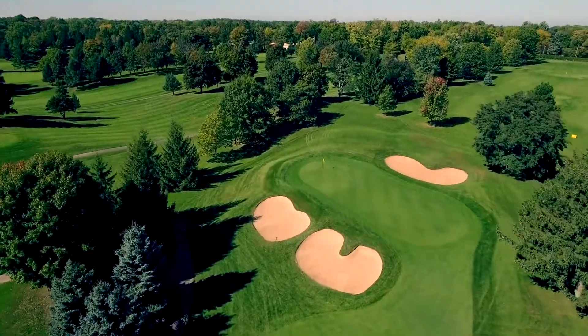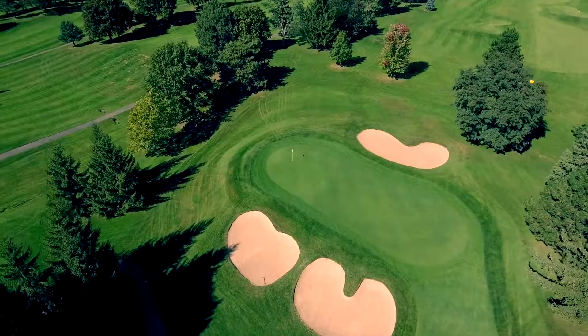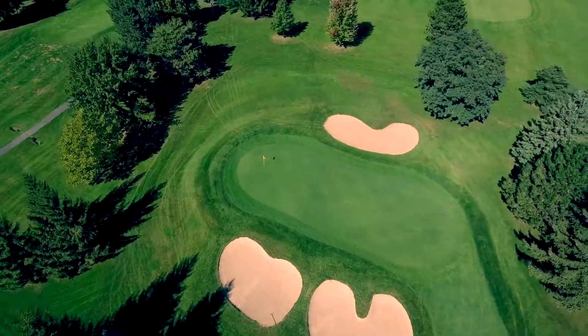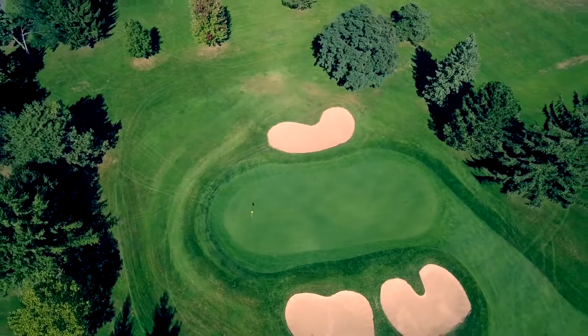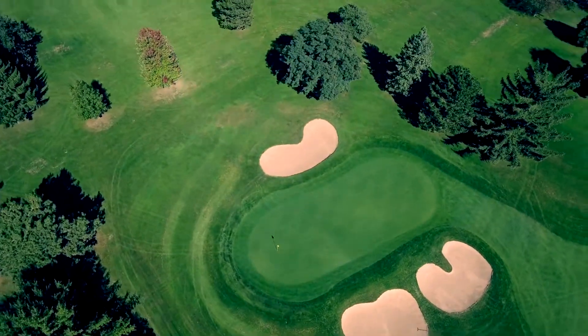Two sand bunkers guard the front of the green and one bunker is in the back of the green. There is a ridge running through the middle of the green from back to front. Take a good look at your putt when you have to putt over the ridge.